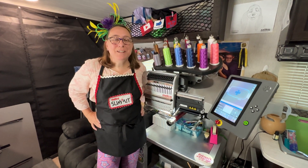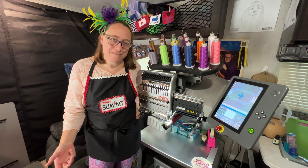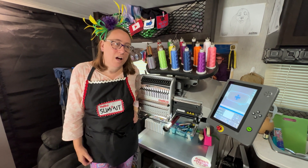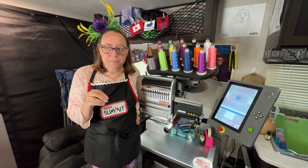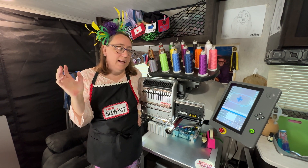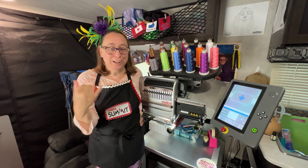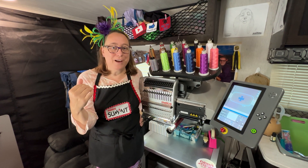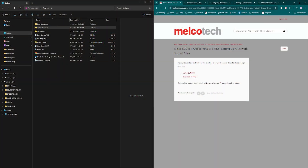Hi everybody and welcome back to Colorful Threads and the next video installation of the summit. Today what we're going to do is go through all of the steps that it takes to get your computer set up, your file set up for sharing, and the machine set up so that we can wirelessly transfer files back and forth.